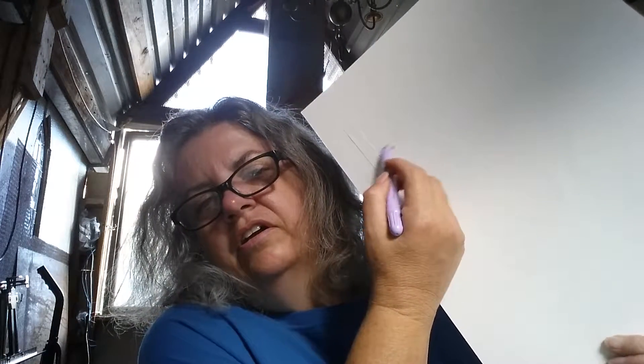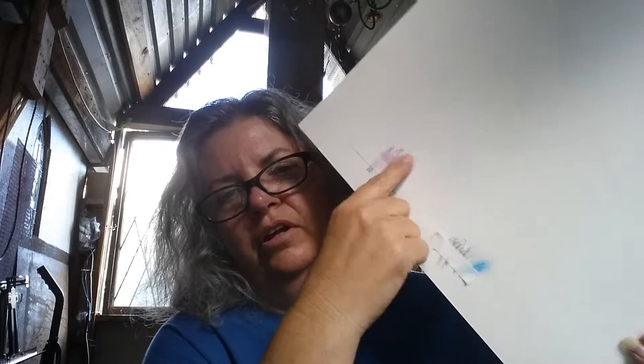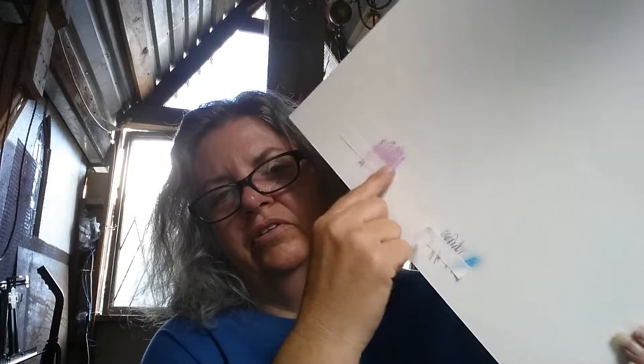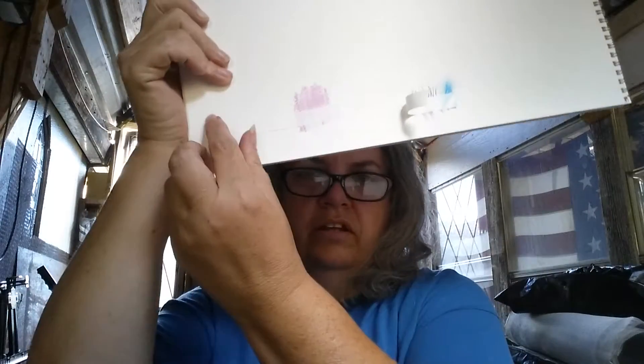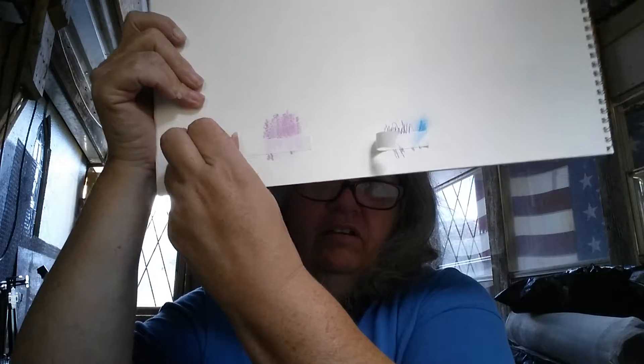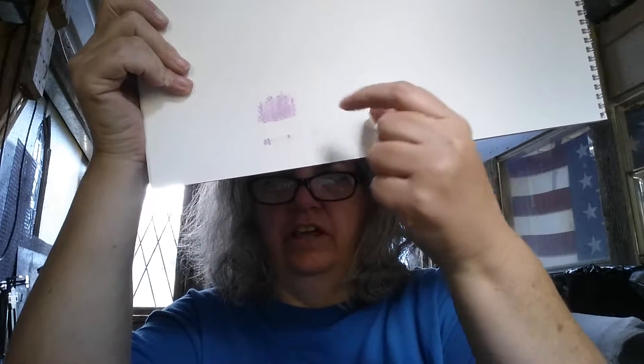Let's do it on this one here. It is a very soft crayon and it is smearable — smudgeable — and it's that way on purpose. But here is the really cool thing: you can peel this off and have a nice straight edge.